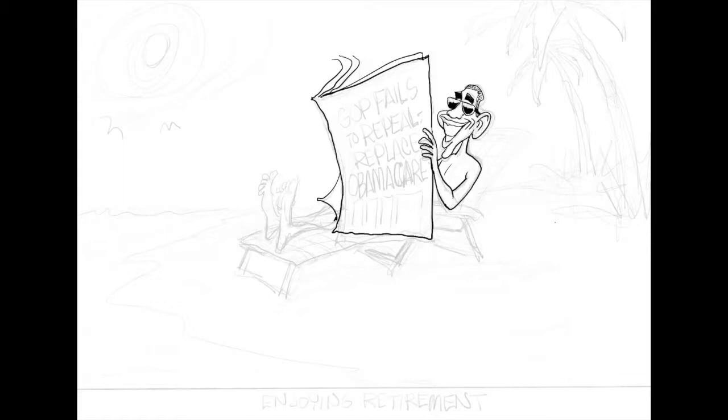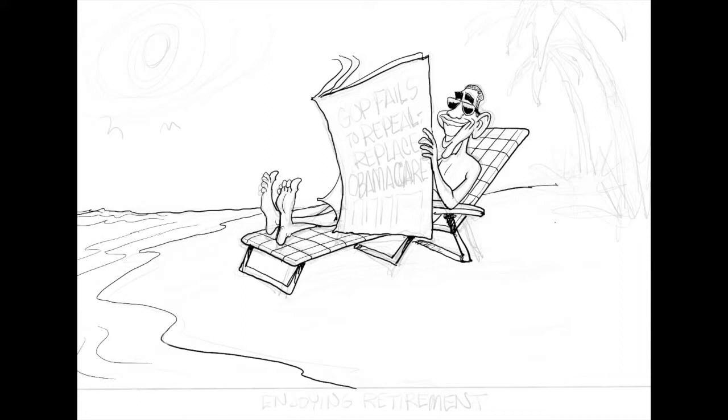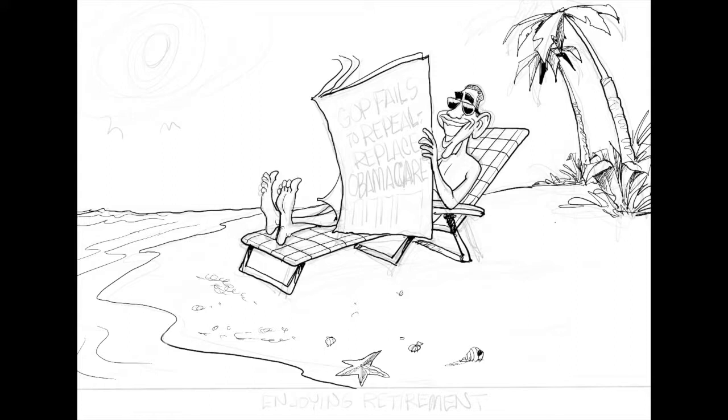So I wonder if anyone's happy that the GOP was unable to repeal and replace Obamacare. I think I found someone. Hi everyone, this is Gary Varvel, Editorial Cartoons for the Indianapolis Star Creator Syndicate.